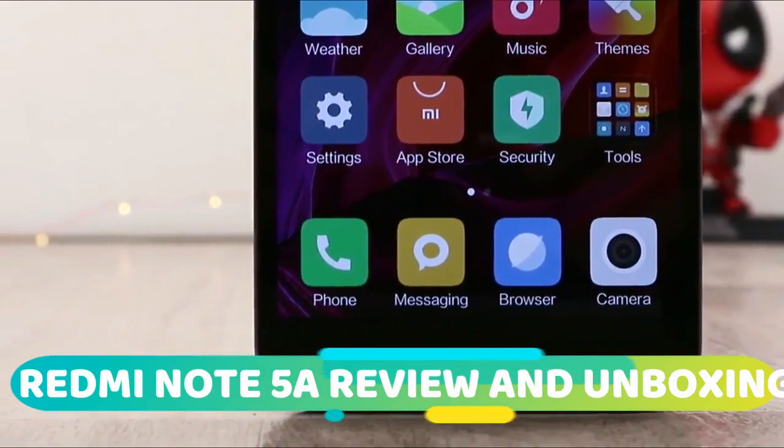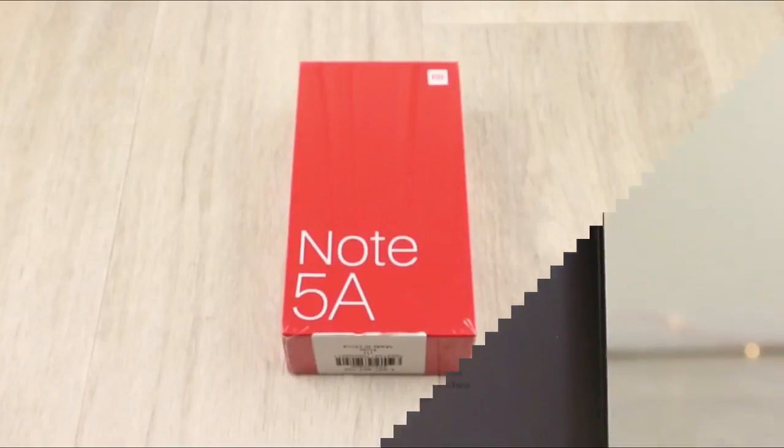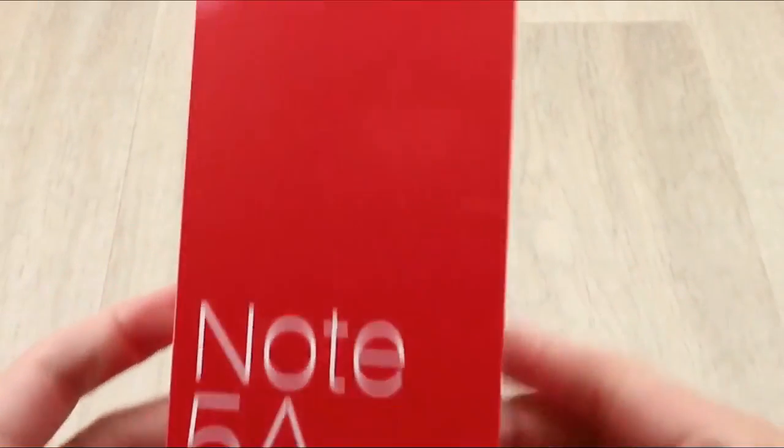Hi friends, this is a video on unboxing and review of Redmi Note 5A. So, let's start our review with unboxing.